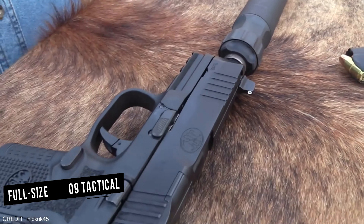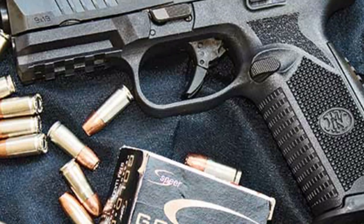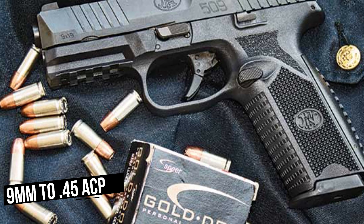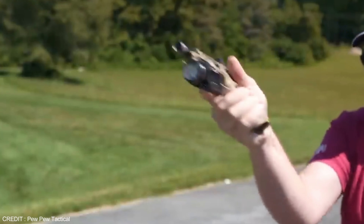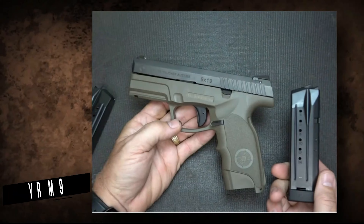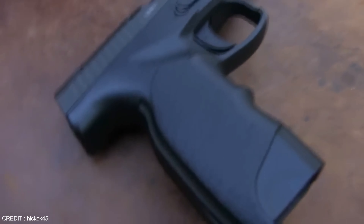The FN509 is available in various sizes, from the full-size FN509 Tactical to the subcompact FN509 Compact. It is also offered in a wide range of calibers from 9mm to .45 ACP. With its superior features and performance, the FN509 is an excellent alternative to the Glock.